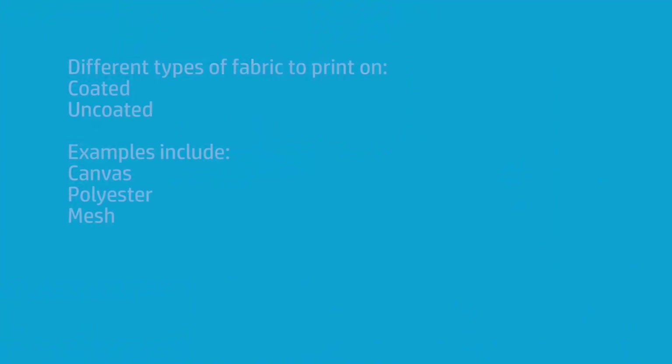Printing on fabrics with a latex printer requires an understanding of how fabrics are constructed, the different types of fabrics, and what to look for. Latex printers print beautifully on fabric, coated or uncoated. But there are things I recommend you understand. I'm going to go over fabric printing, things to look for, loading procedures, and then finally printing itself.